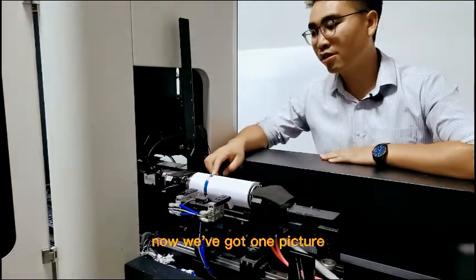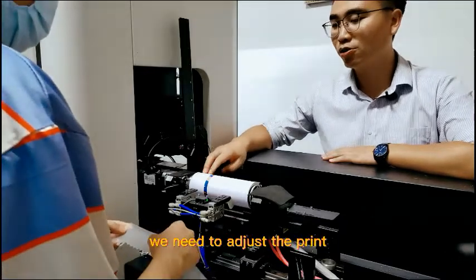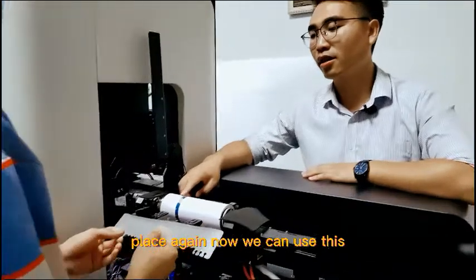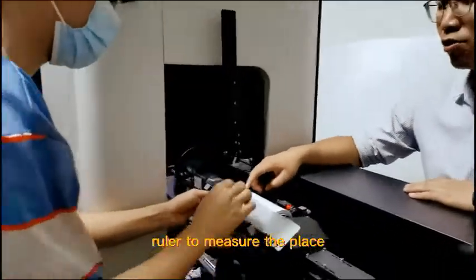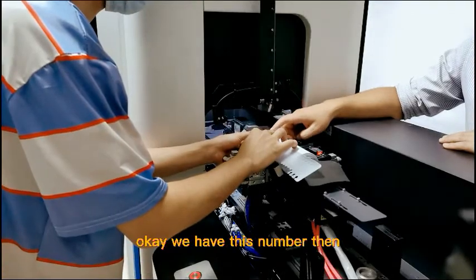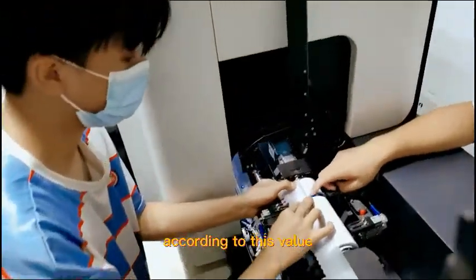Now we got one picture. And if we want to print like here, we need to adjust the print place. Now we can use this ruler to measure the place. OK, we have this number. Then we can adjust the print place according to its value.